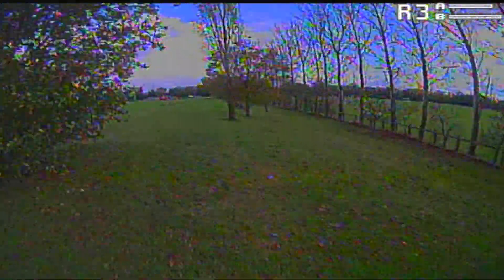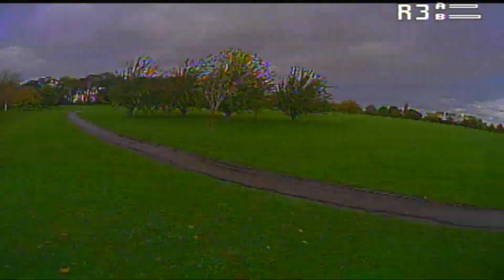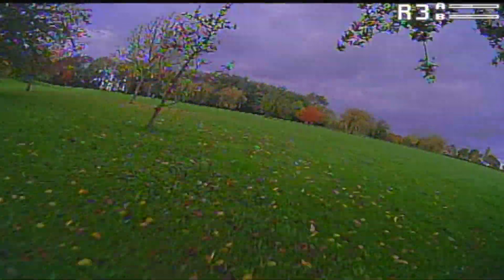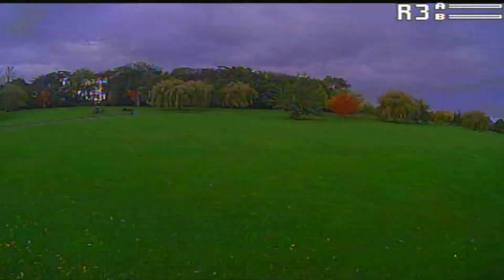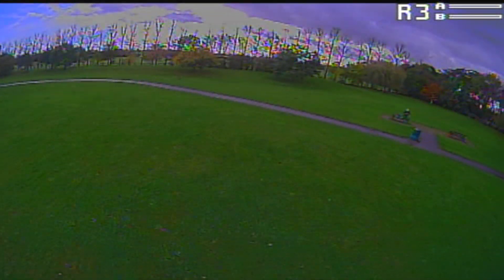The colors aren't too saturated but enough to give a really nice punchy image, although there's a magenta tinge that's only really noticeable on the sky and clouds. The sharpness isn't too high either, so you don't get that horrible shimmering effect.